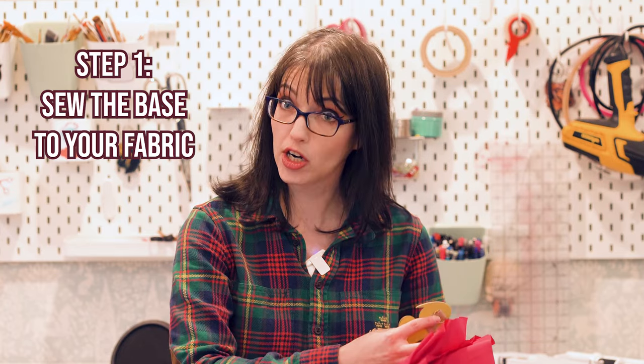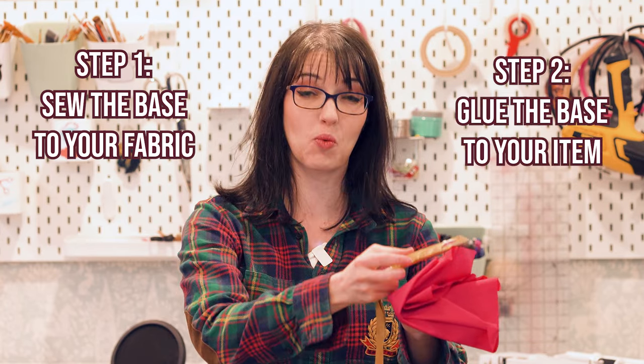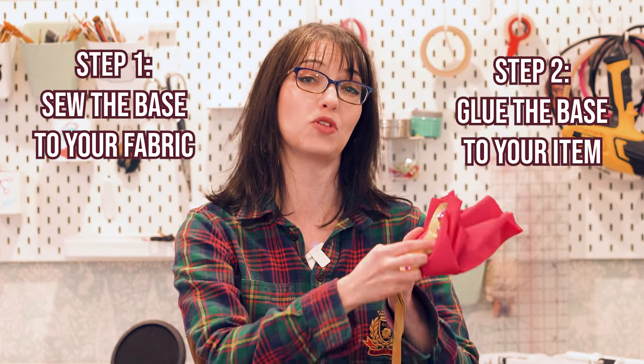First we're going to sew a solid hard base to the fabric, and then on top of that landing pad we're going to glue our final decor piece. The result is a middle layer that has a rock-solid glue hold on my armor that is also super securely attached to my fabric piece.